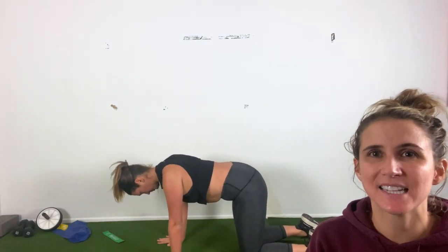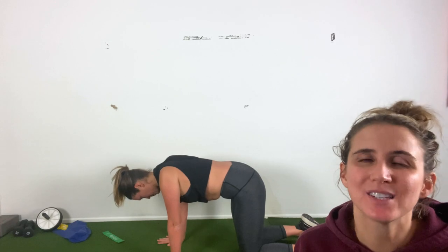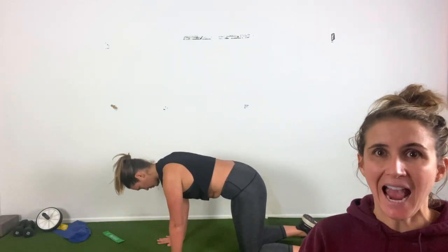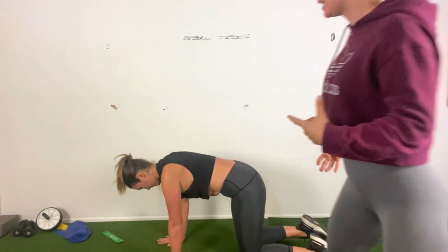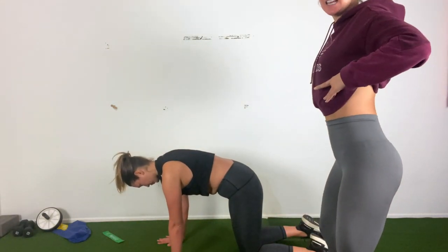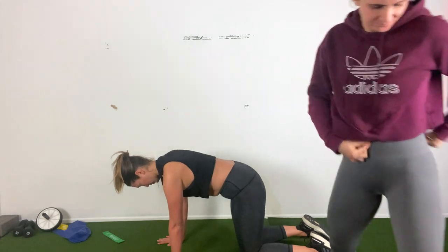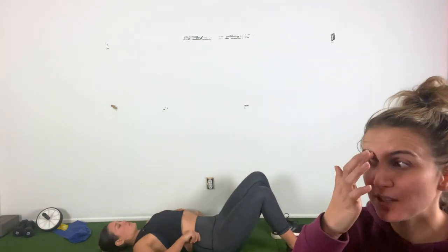Scap push-ups — all fours. Draw those shoulder blades back and together, shoulders stay out of ears. Just ten scap push-ups. Keep your belly button drawn up to the spine — I use that as a visualization of keeping your core engaged. Think about keeping a soft tuck of the pelvis and keeping your core muscles really engaged. It's the difference between sinking into the low back versus drawing your belly button back. Nice job.